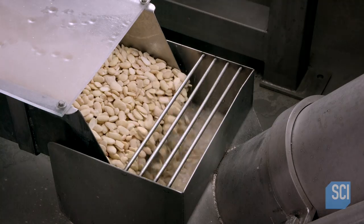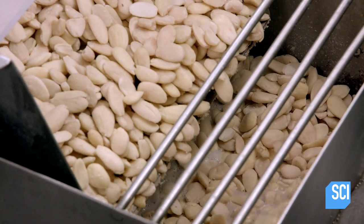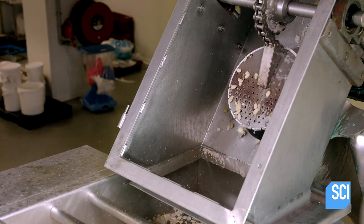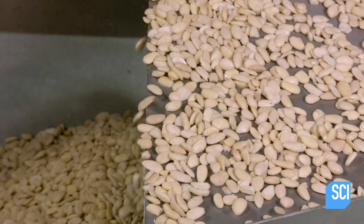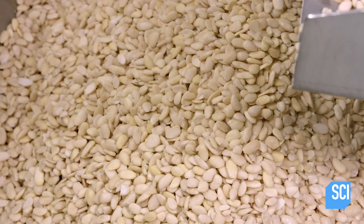The first step in the production is to rehydrate the almonds with steam for about 10 minutes so that they can be worked into a paste. Once the almonds' moisture content is increased by two to four percent, the almonds pass over a vibrating screen to drain any water resulting from steam condensation.